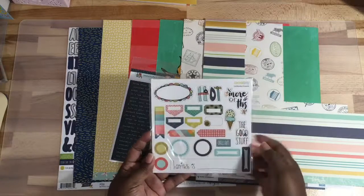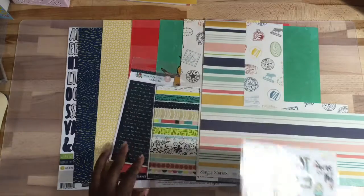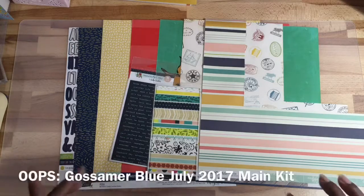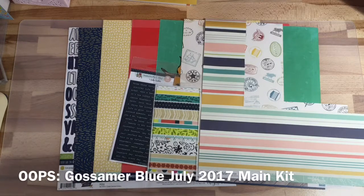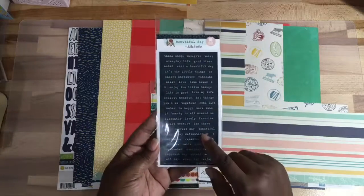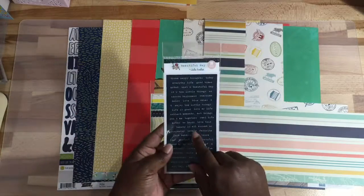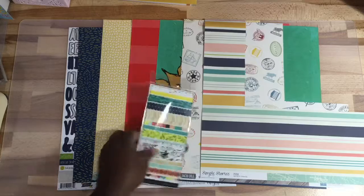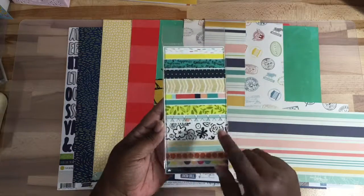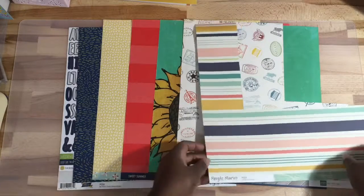I'm also going to use these chipboard stickers because in the picture they have some chipboard stickers. The original kit is the Gossamer Blue August 2017 kit. They also had some letter phrases — they were a lighter color but mine goes with my kit, so I'm going to use that. I'm also going to use the washi tape that I got from the Coco Daisy Day in the Life kit.